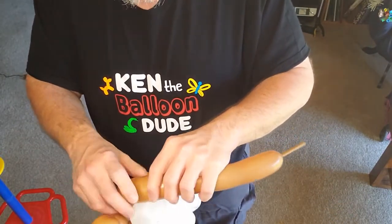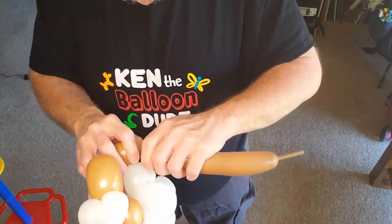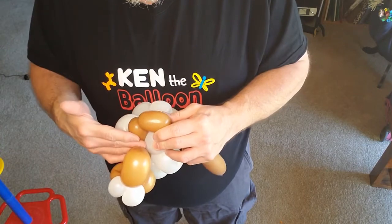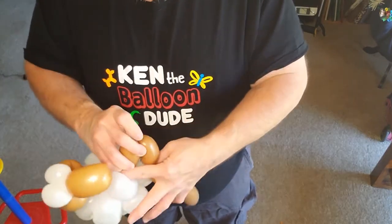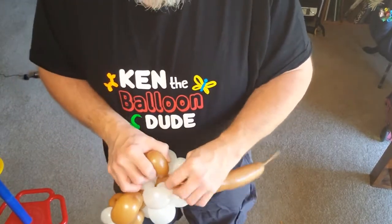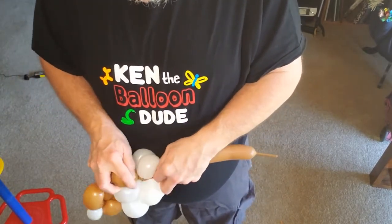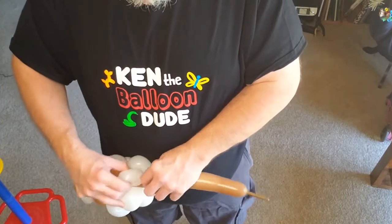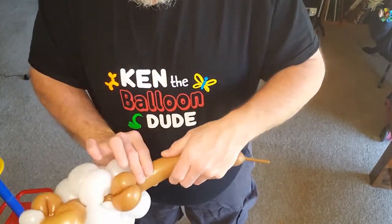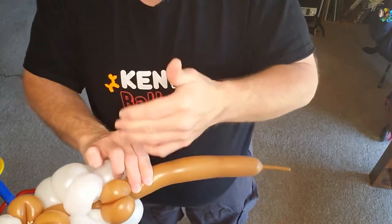Now we're gonna do the feet. One set — we've got a small bubble, put a three finger bubble, another three finger bubble, and lock them together. I like to work the brown back up in just to make sure it's nice and tight.